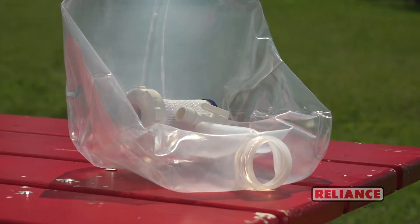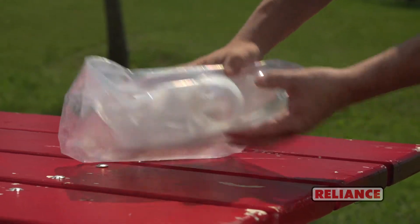When not in use, it can be rolled up for storage, weighing only one pound when empty.